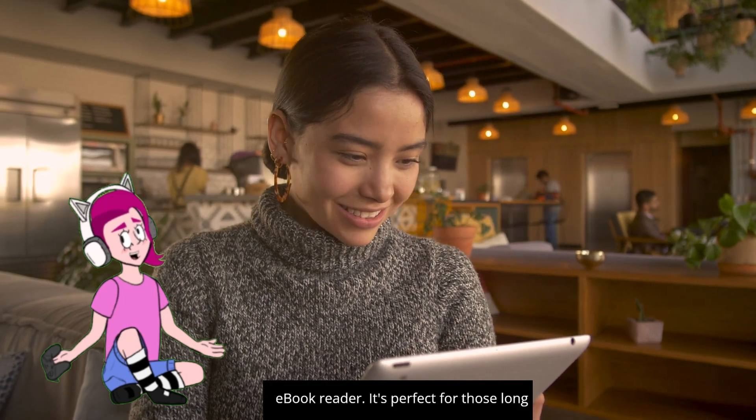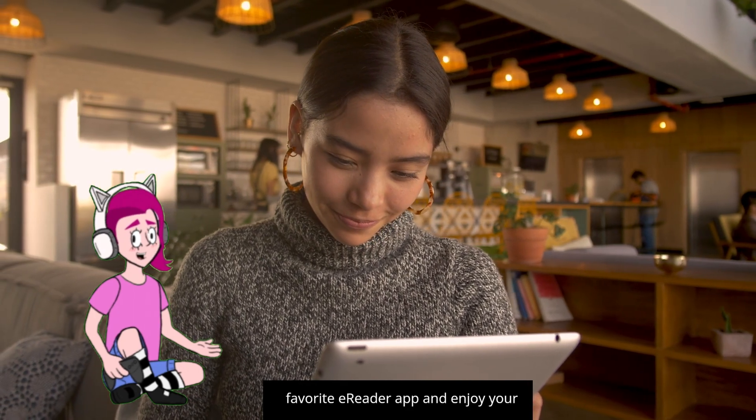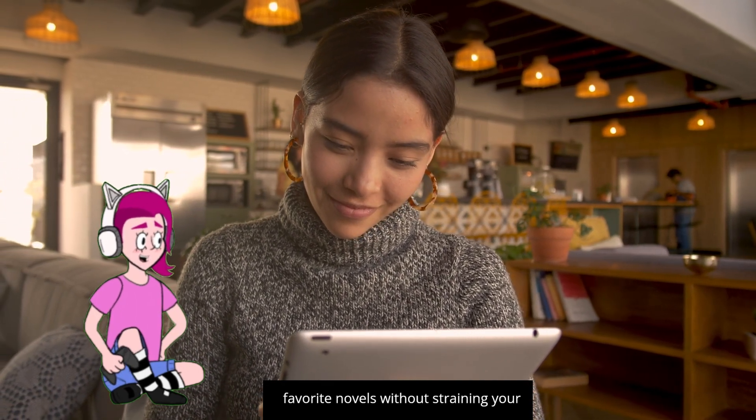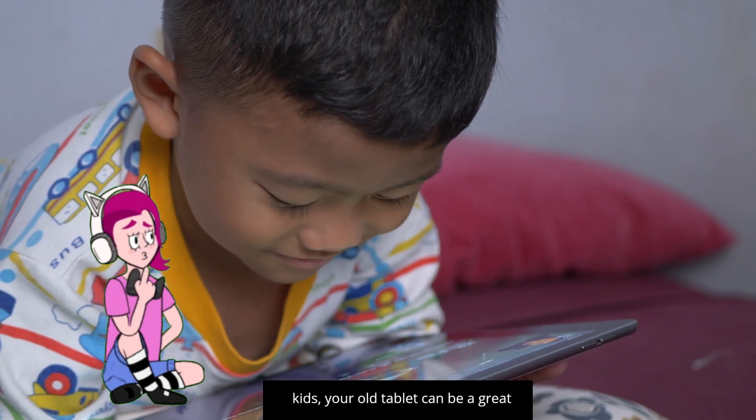First up, turn your old tablet into a dedicated ebook reader. It's perfect for those long flights or lazy afternoons. Download your favorite e-reader app and enjoy your favorite novels without straining your eyes.